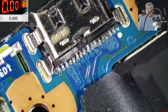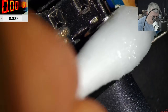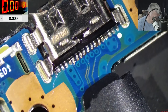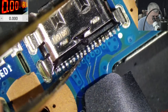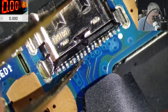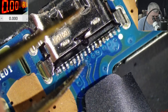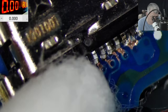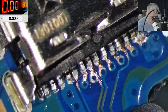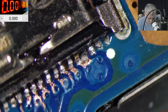The job is to rebuild the tracks — I will not replace the port, the port itself is fine. This is a common fault on these Huawei D14 and D15 laptops. Let's clean it up to see clearly what's there. We need to make sure we have enough track to solder on. This one is fine, this one is fine — looking good.